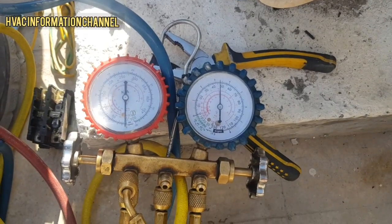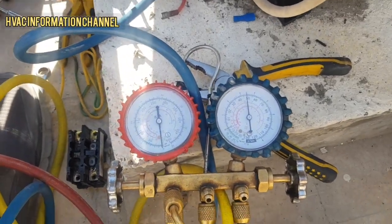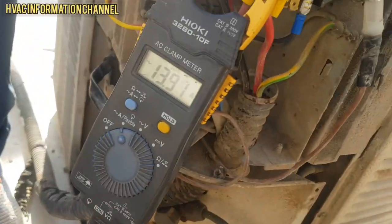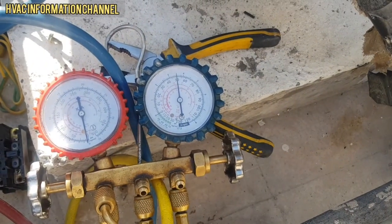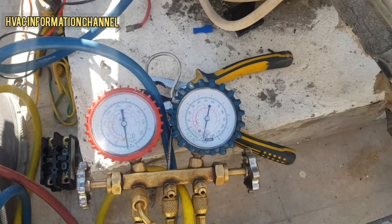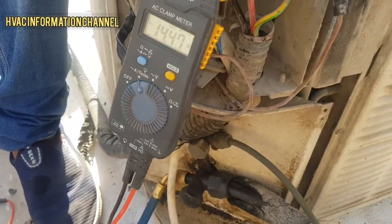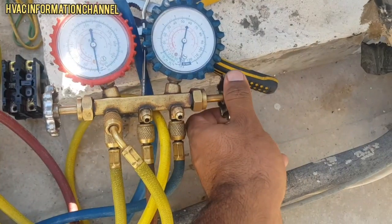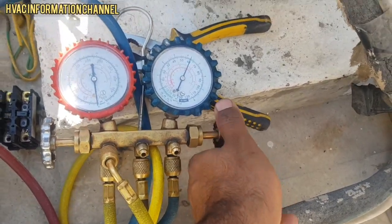We have got liquid to help our machine not to get LP. Suction pressure is 50. Section pressure is 65, then 70. We have put gas through the hose into the system. We check the pressure and we have 70 PSI.